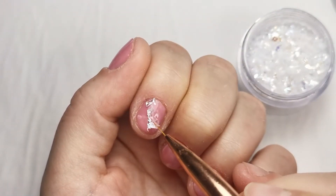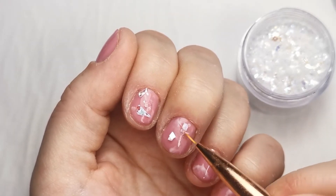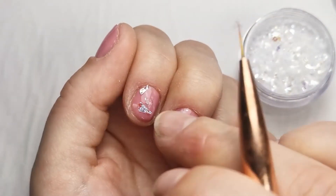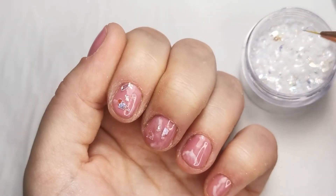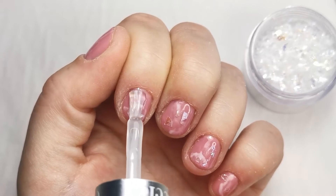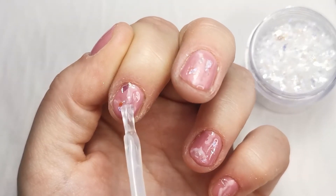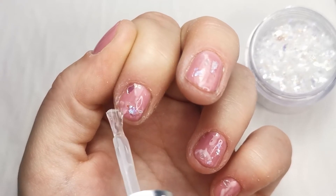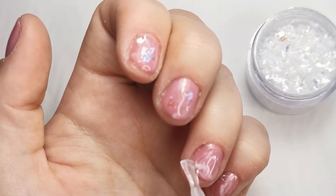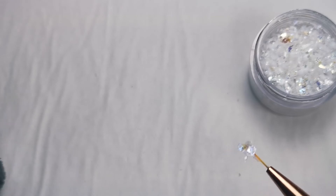I'm using the unicorn shards and the builder gel — just placing the unicorn shards on. Less is more in this case. Make them all different; don't have the same placement or amount on each nail, make it as random as possible. Then encapsulate them with the builder gel. I like to do one nail at a time with builder gel because it can self-level a little too much and run into your skin. Once you're happy all the shards are encapsulated, flash cure for 10 seconds and move to the next finger. I made the mistake of putting too much on — make it as thin as you can.